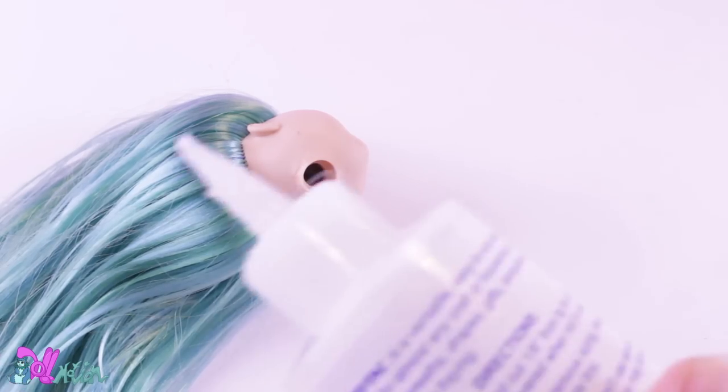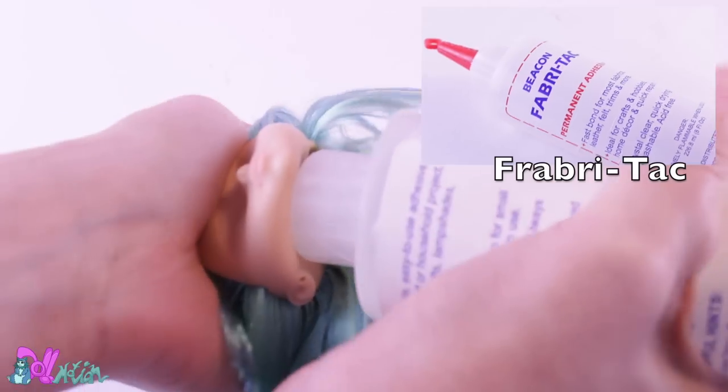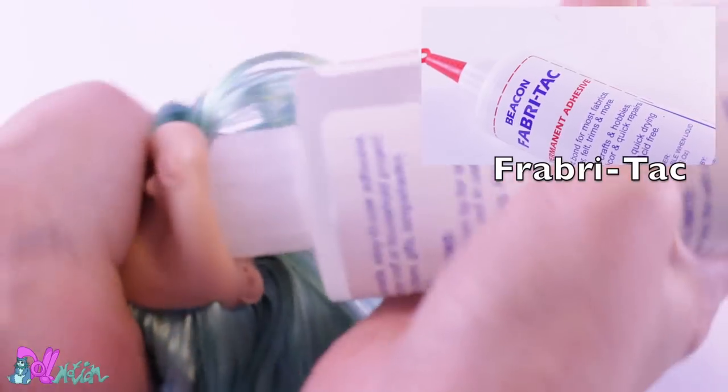To secure the hair plugs from the inside, I use fabric tag glue. I squeeze the glue through her neck and let it dry.